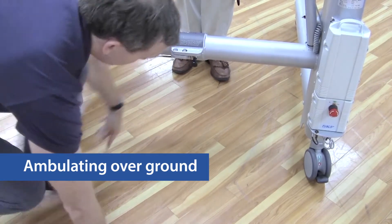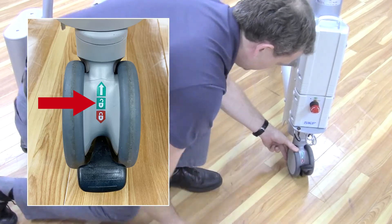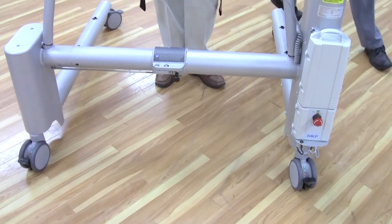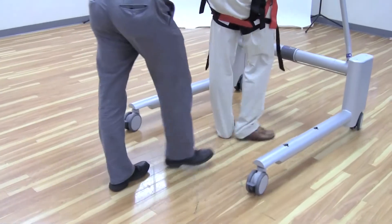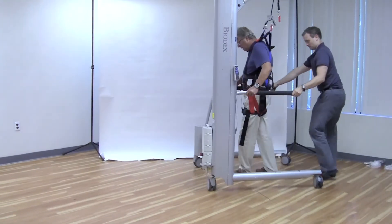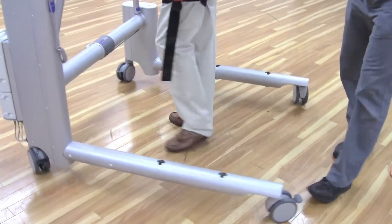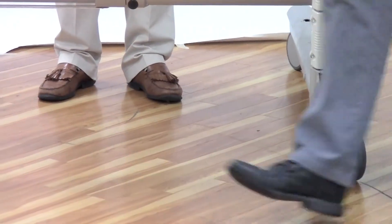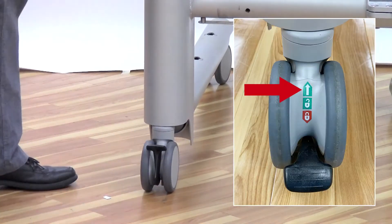For maximum maneuverability in tight spaces, unlock the rear casters and set the front casters to the second set. To help control a patient's steering over longer, straighter distances such as a hallway, set the front casters to be directionally locked in the forward position.